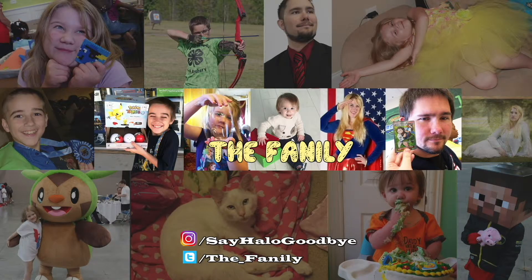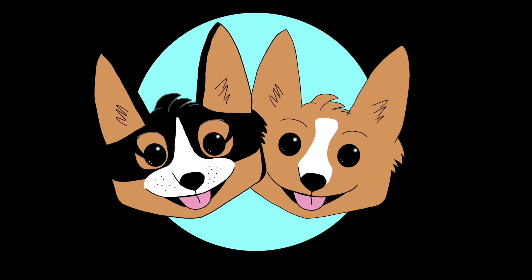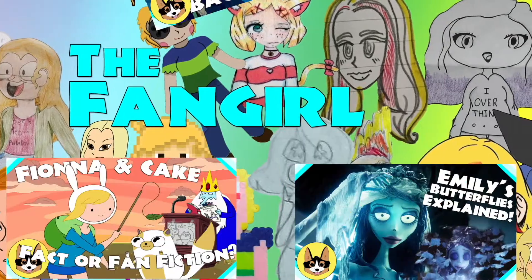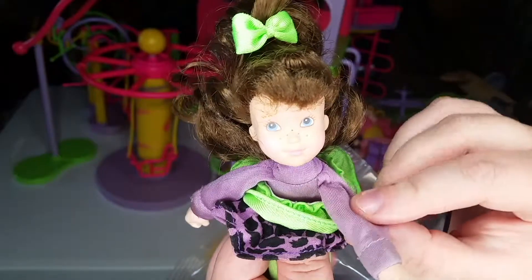If you had fun watching today's video, don't forget to subscribe so that you can see more, and let us know in the comments what other toy videos you might want to see in the future. Also, don't forget to check out our other channel, The Fan Girl, where we talk about all kinds of movies, TV shows, and even books and comics. But viewer discretion is advised. See you next time, family members!